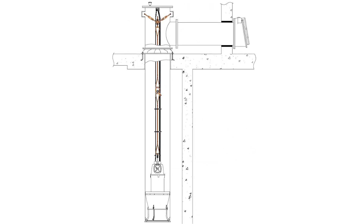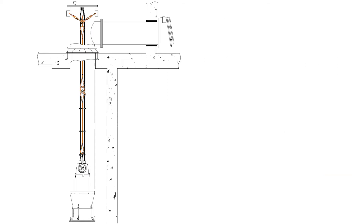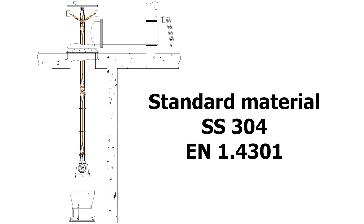The cable suspension system is application-specific, as it depends on the diameter of the column tube, the height from the top of the column tube down to the lifting bracket on the pump, and the number and diameter of the power cables. Therefore, the cable suspension system is made to order and cannot be put on stock. The standard system is made in stainless steel 304 EN 14301.